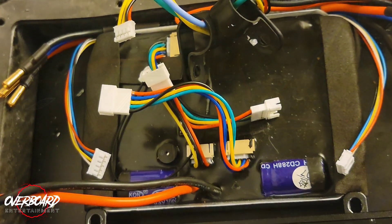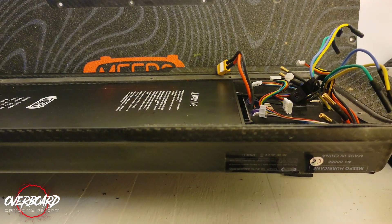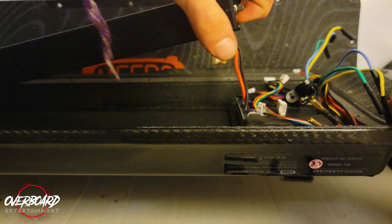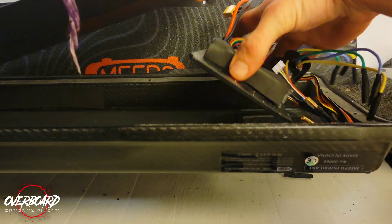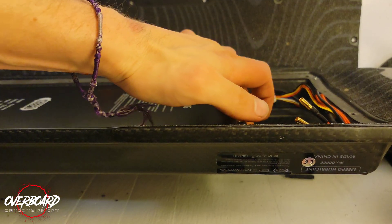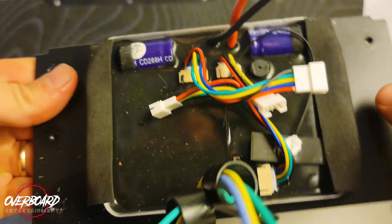Now your ESC is free. Once you've got everything disconnected, grab your battery and pull it up, grab your ESC, and more or less just slide it out. Just be careful of your wires when you lay your battery back down. And there you go — ESC is out.